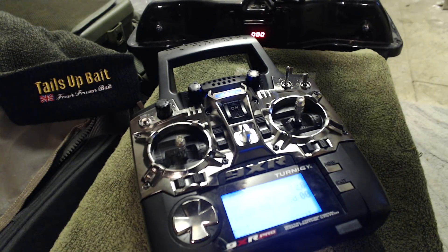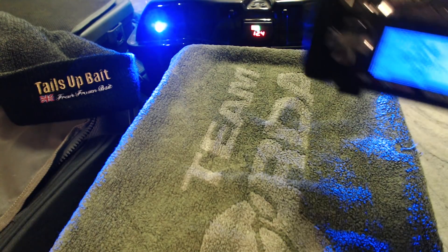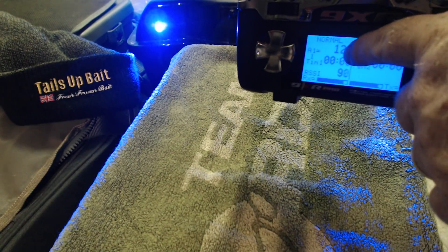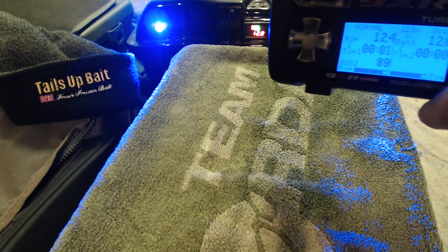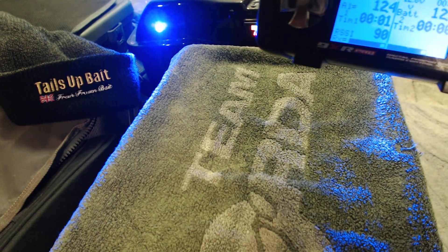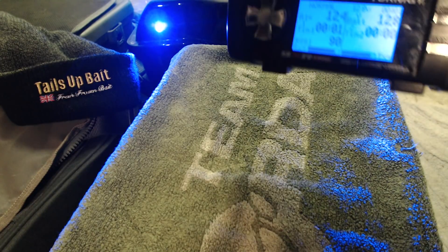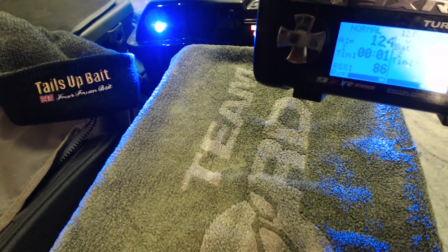I'll turn the Bait Boat on now. As you can see I've modified the back LED to have a proper LED display in there telling you the actual battery voltage. This voltage is also shown on the handset here — it's always telling you how much battery voltage you've got so you know exactly when to bring it back.